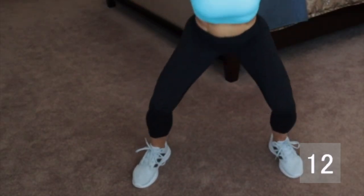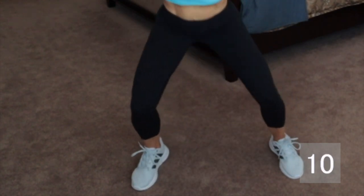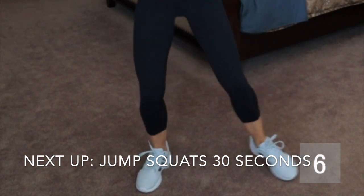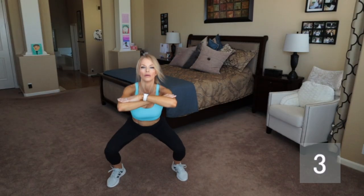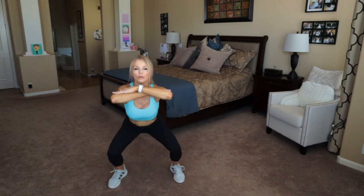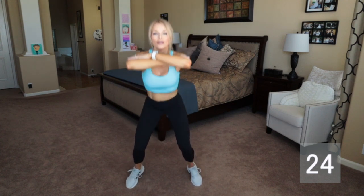When you hold your arms up like that, it somewhat takes the pressure off of what you're doing, so it does make it a bit easier. When you put your hands on your hips, it does make you work a little bit harder. Now these are tough, so do what you can here. If you have any knee issues, this might be one that you want to sit out — this is a little more intense.